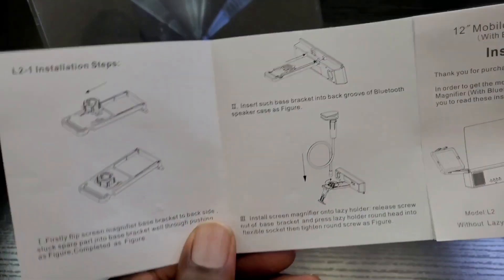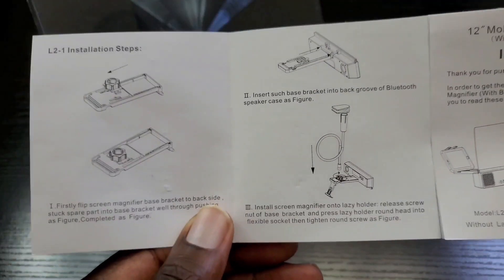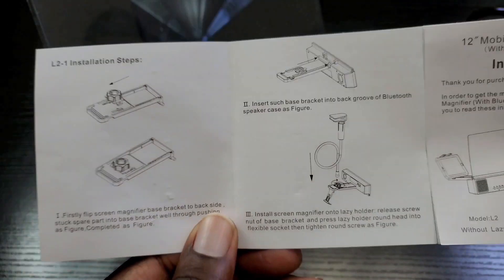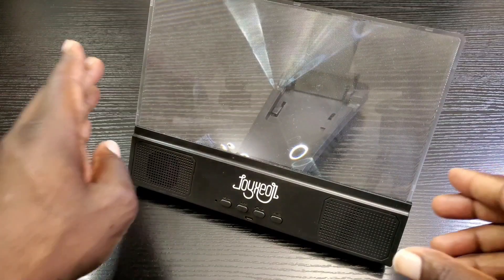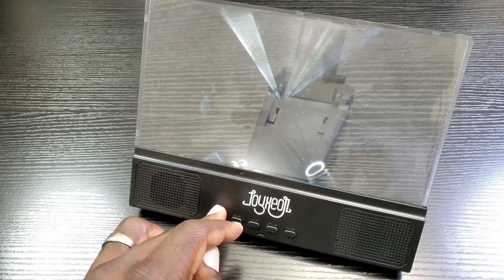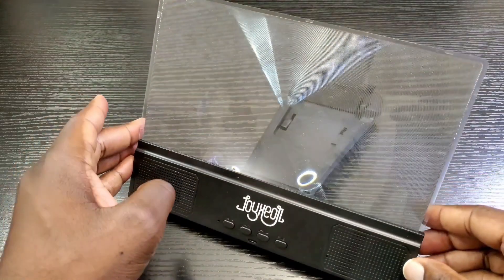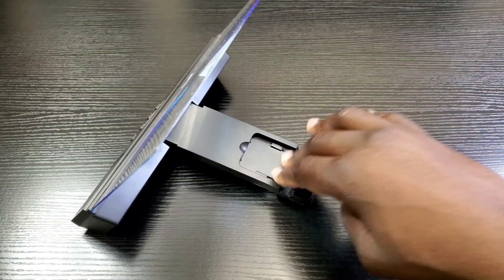Now regarding the assembly of this phone screen magnifier, I'm not going to spend time on that for the sake of the video because it's extremely straightforward. So like I mentioned, this is a phone screen magnifier and it's pretty cool because it does come with the Bluetooth speaker, and all you would do is just stick your phone here at the back.